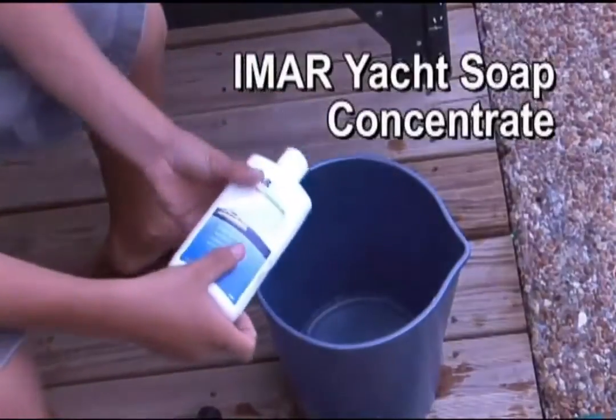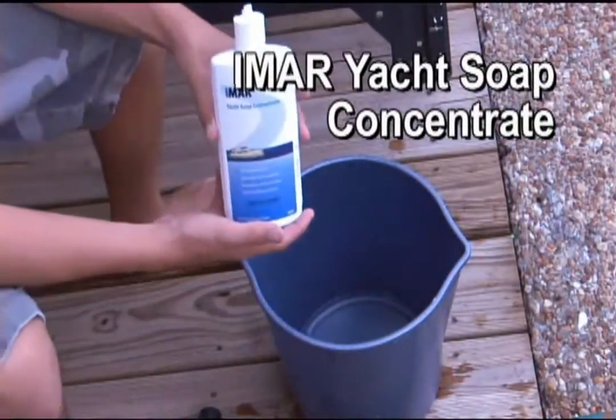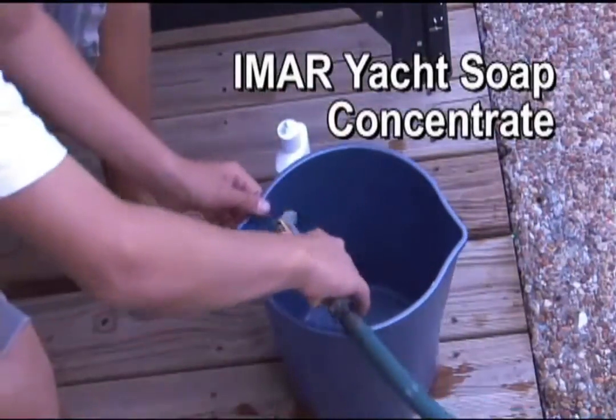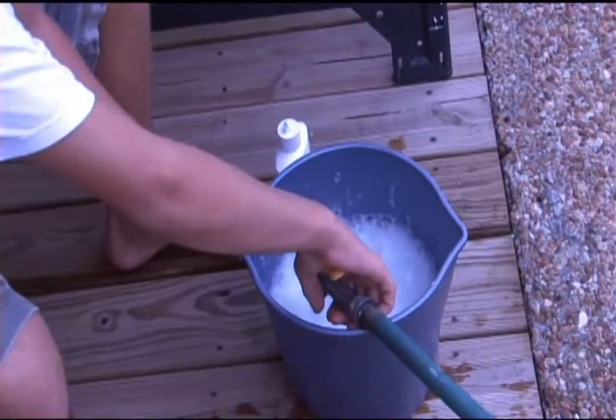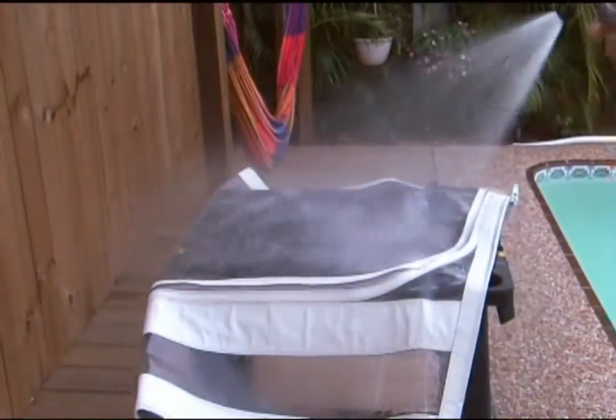In this video we're going to show you how to clean your clear vinyl windows using the Imar products. We're starting here with the Imar Yacht Soap Concentrate. You can also use a mild soap as well. We're mixing it with water — 3 ounces of Imar Yacht Soap Concentrate per every gallon.